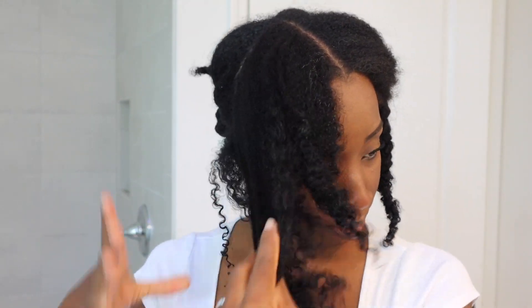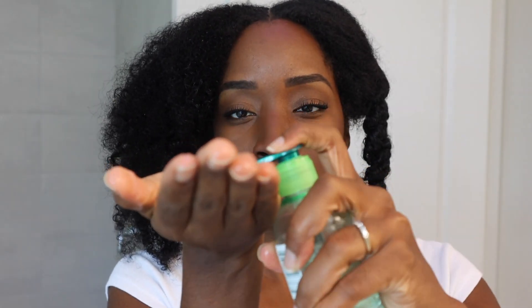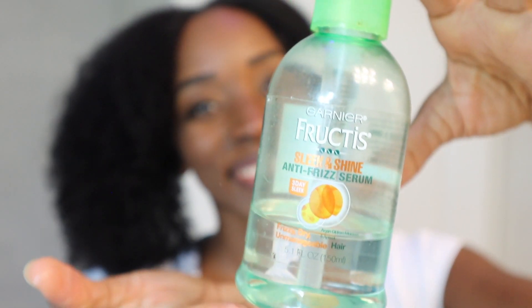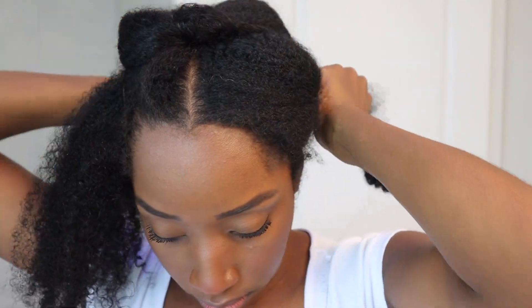Never will you catch me coming fresh out of the shower, hair dripping wet, ready to blow dry. It takes me a full day to wash my hair — about 25 minutes in the shower — and that 25 minutes alone has me done with my hair for the rest of the day. I'm using the Garnier Fructis Sleek and Shine anti-frizz serum — it's old but it's the only heat protectant I have right now.